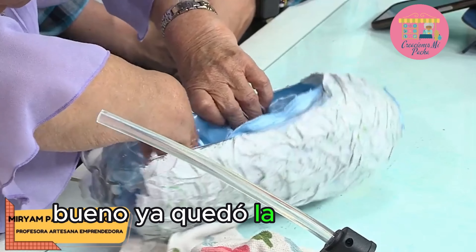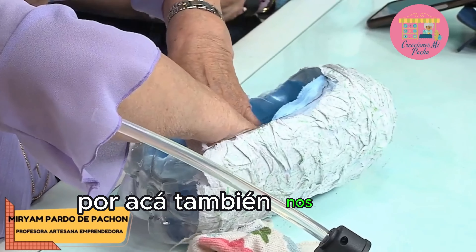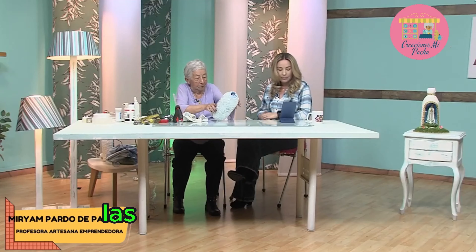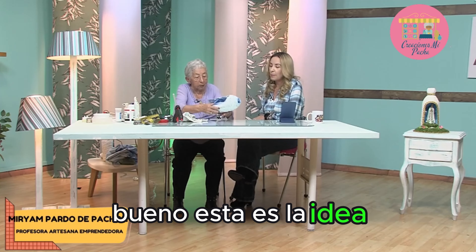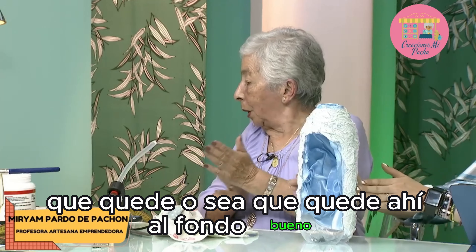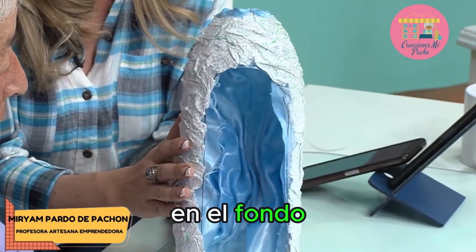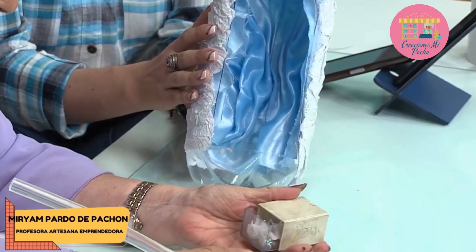Por aquí también nos dicen: buenas tardes, un saludo para la tallerista invitada y para la presentadora. El Señor bendiga sus manos. Qué manualidad tan hermosa, señora Miriam. Qué belleza ese reciclaje. Las veo desde Medellín. — Esta es la idea, que nos quede así — el fondo. Ahora nosotros tenemos unas estrellitas de lentejuelas y las vamos a colocar en el fondo.